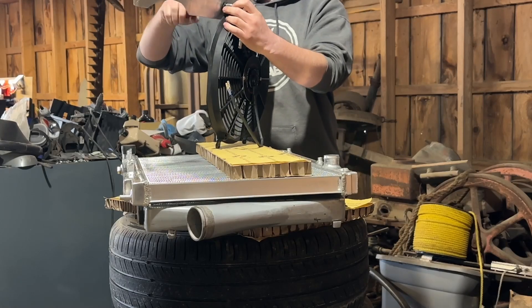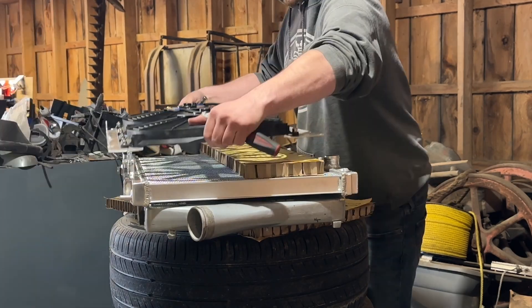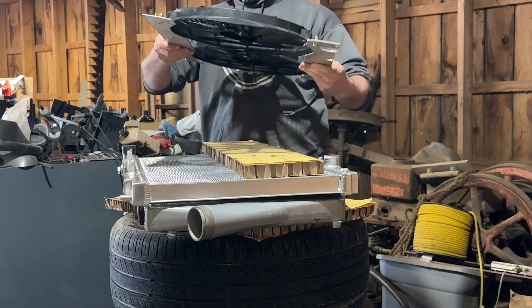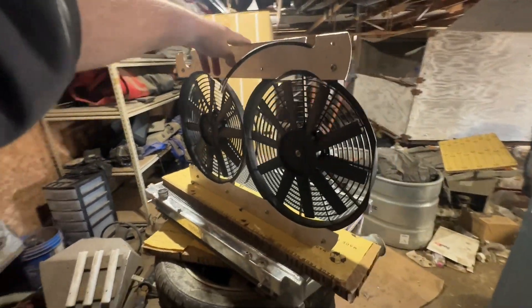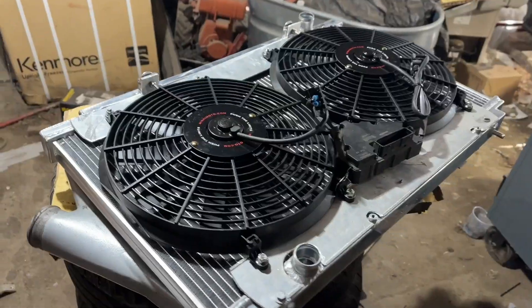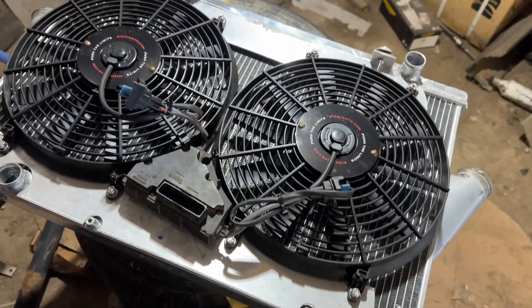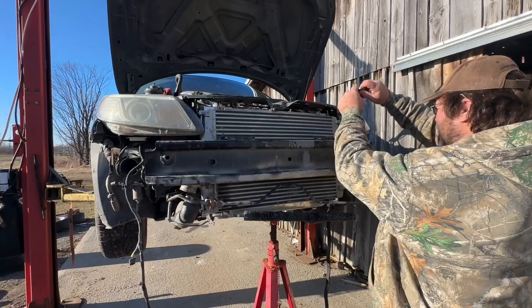The new fan assembly with the Mishimoto slims is six pounds exactly, including our brackets, and the old stock assembly is 12.3 pounds on the dot. So we've deleted about 6.3 pounds from the front of the car using just the fans.